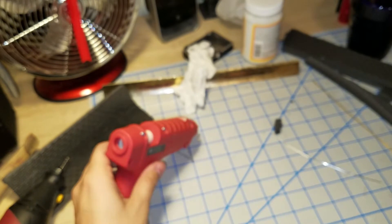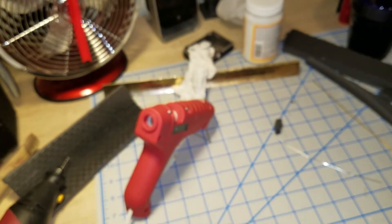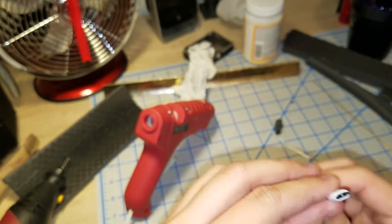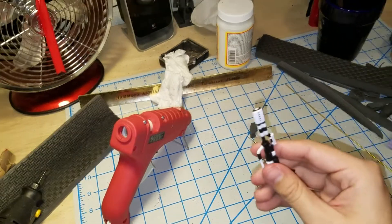We're going to be making flame with super glue and paint. Try not to burn yourself — hint hint, wink wink. First thing we're going to do is go ahead and drill a hole into the gun to insert the flame effect.